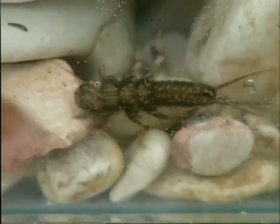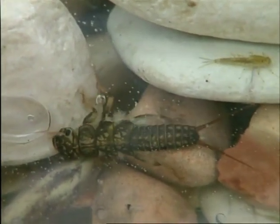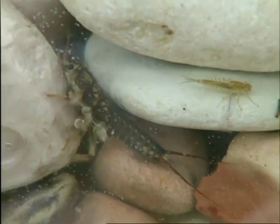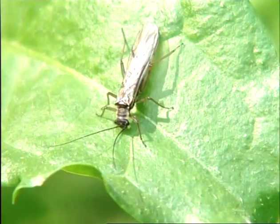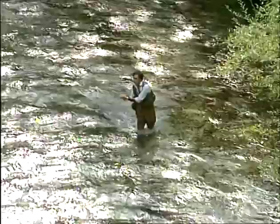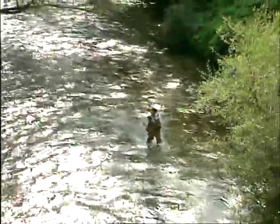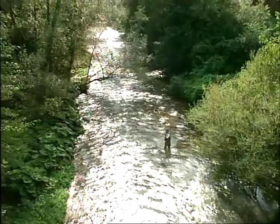The stone fly owes its name to its habit of going through the final hatch on a stone sticking out of the water. As you can see, it is much bigger than an ephemera, and in the nymph stage it prefers to live on rock or pebble-strewn riverbeds. The nymphs of some species are vegetarian, but many others are carnivorous, feeding on tiny organisms like the larvae of up-winged flies and annelids. Stone flies live in the spinner stage from 15 to 30 days and are not very good at flying. Only the females return to the water to lay their eggs.